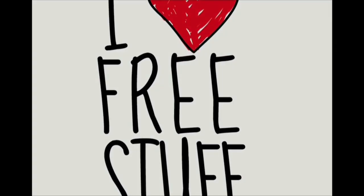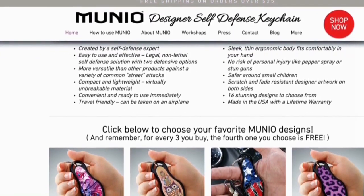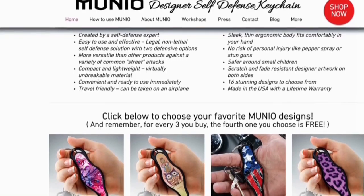It's that time of year again for another giveaway. Fortunately this year, Munio, a self-defense product, were kind enough to donate 50 of their units for a giveaway.